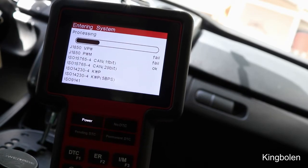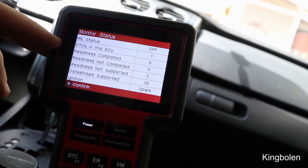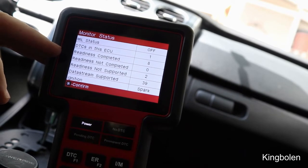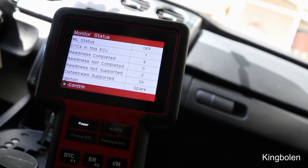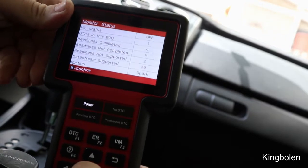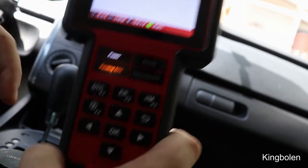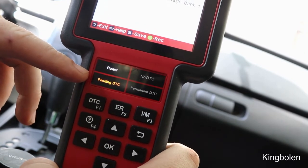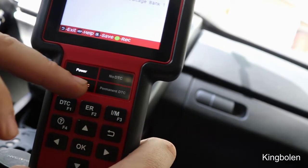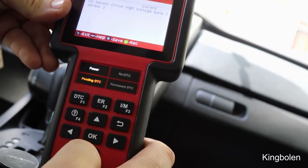Going into OBD2 and running through the protocols, it identifies the correct protocol for the car. It shows DTCs and ECU status — here we have one readiness complete, eight not complete, and two not supported. A cool feature in Read Codes: an orange light means a pending DTC not yet permanent, red means a permanent DTC, and green means no DTCs — so at a glance you know what's going on.